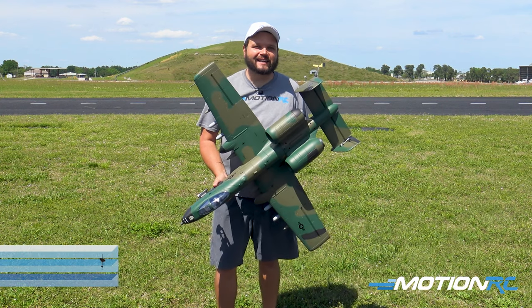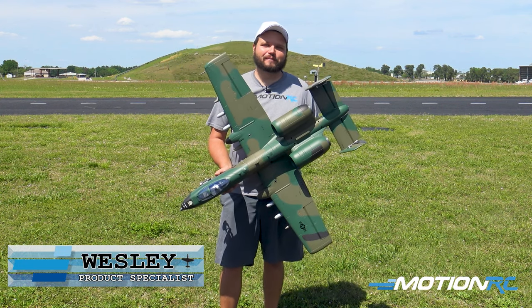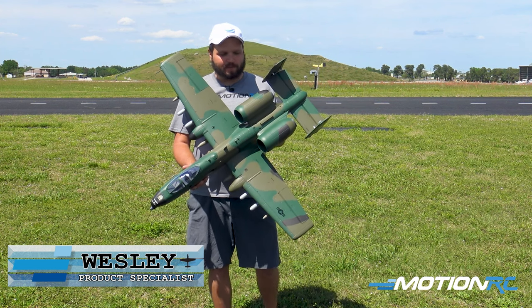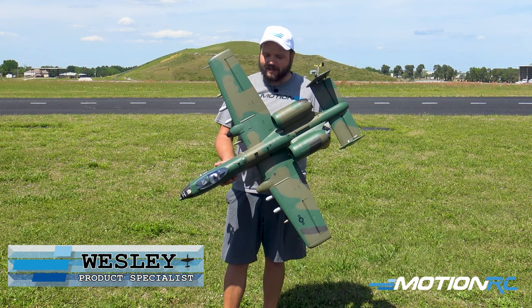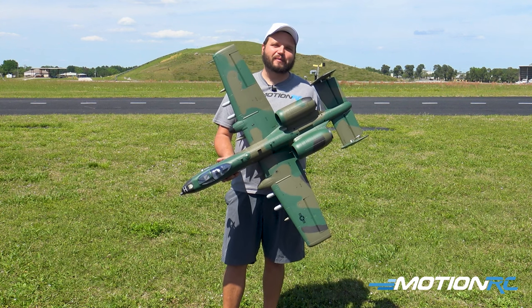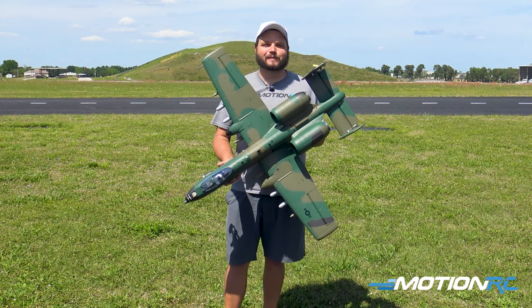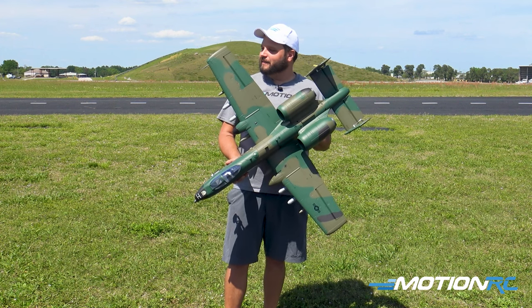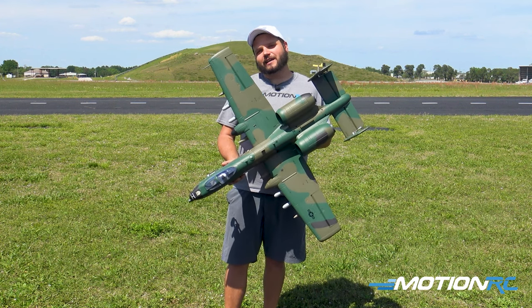All right, pilots. Today we have the all-new 64mm A10 V2 here with its new paint job and the upgraded motors. We're going to get this thing out for a flight. It's really fun to have this one back in stock. I know a lot of customers were asking to get the A10 back in, and now you have it with a new paint job and some new motors. So let's go check it out.